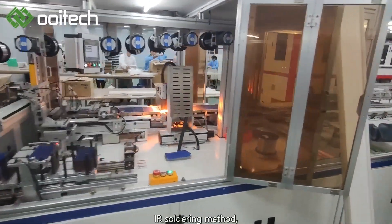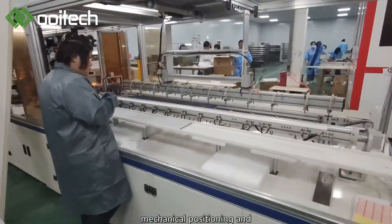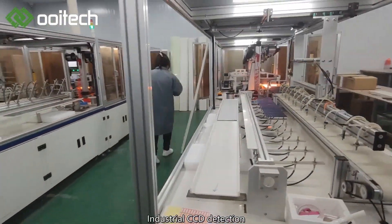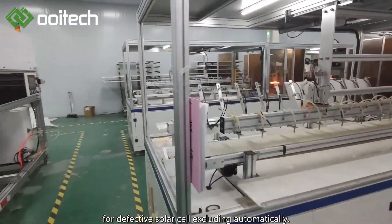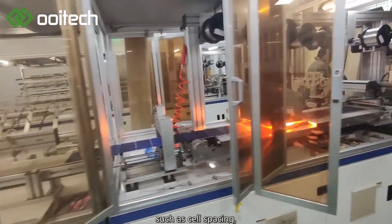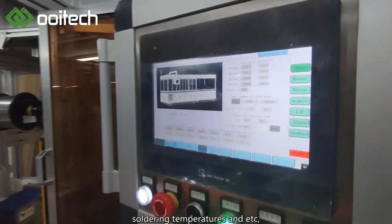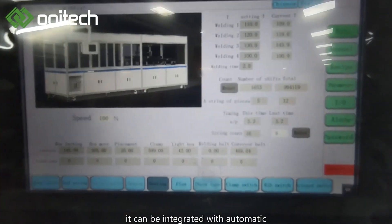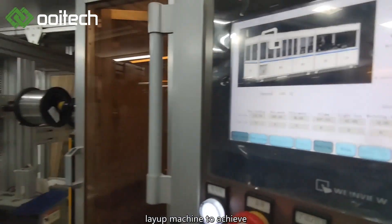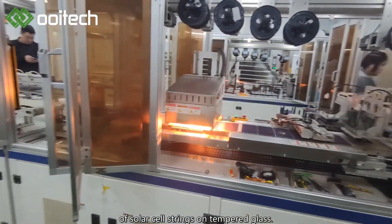The Wittek Tabor Stringer adopts IR soldering method, servo motor driving, mechanical positioning and industrial CCD detection for defective solar cell excluding automatically. The soldering effect, such as cell spacing, cell numbers of single string, soldering temperatures and etc., can be adjusted according to requirements. It can be integrated with automatic layup machine to achieve the composing and locating of solar cell strings on tempered glass.